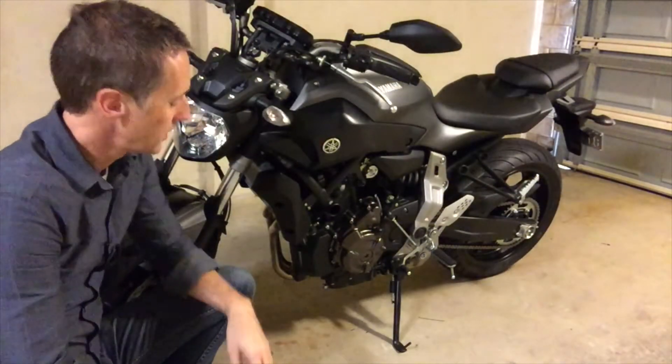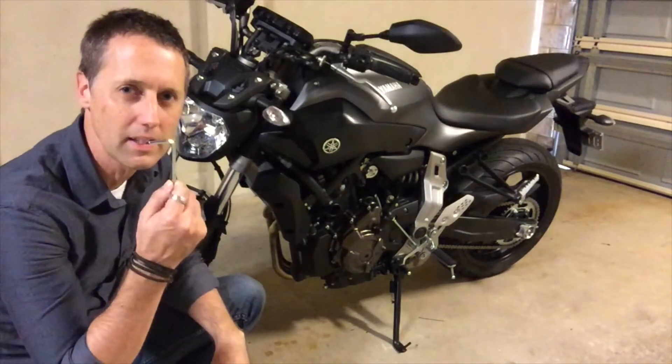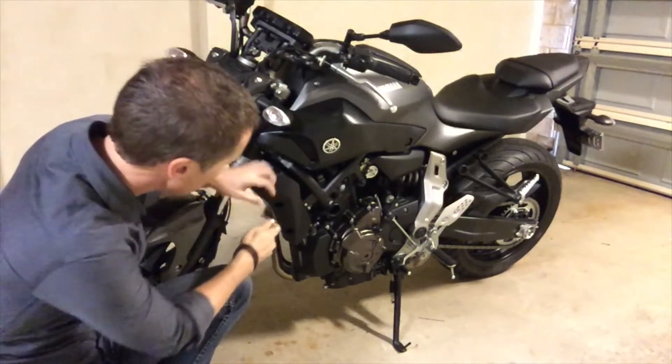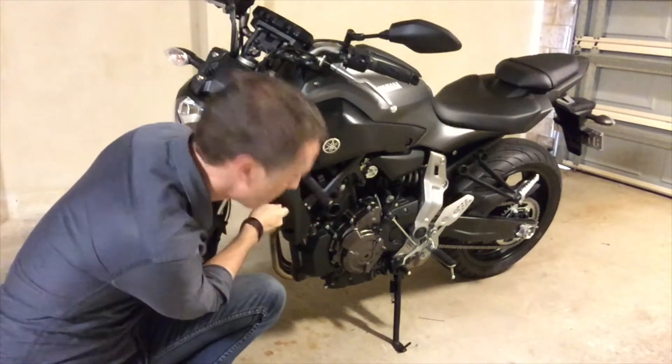The first thing we need to do is remove these side cowlings, and that's done with the Allen key that comes with the bike. If you don't know where it is, have a look under your pillion seat. Basically we just get in here and remove these.